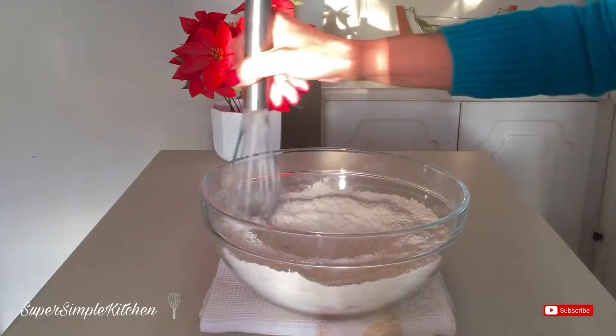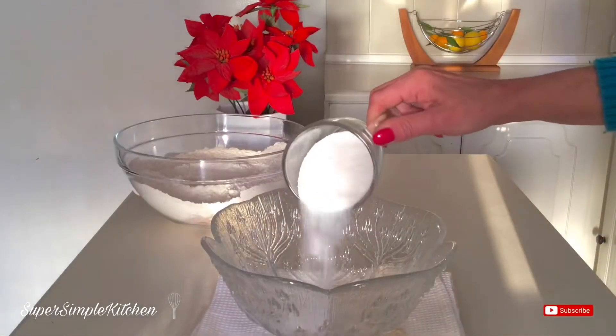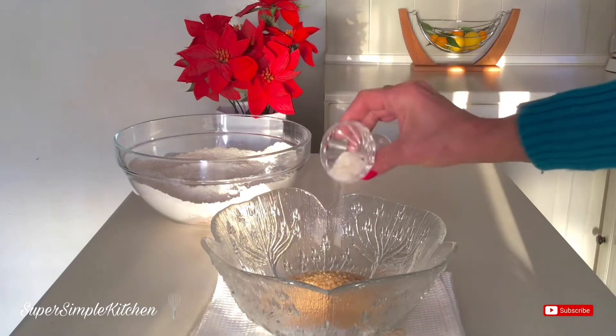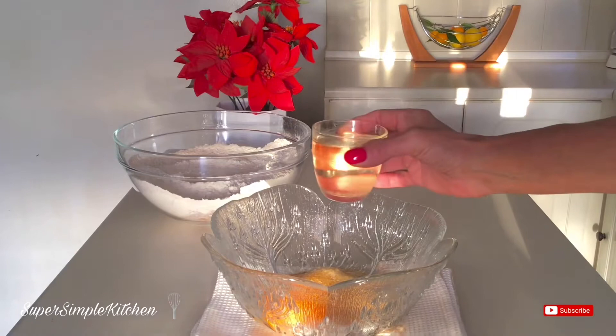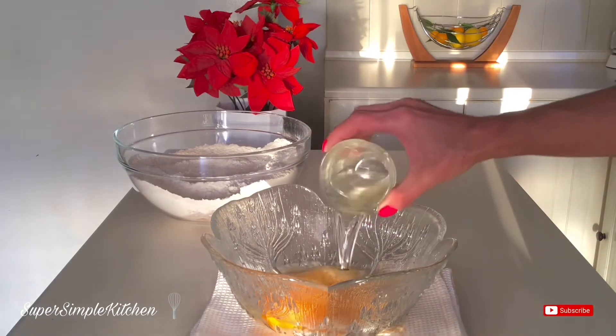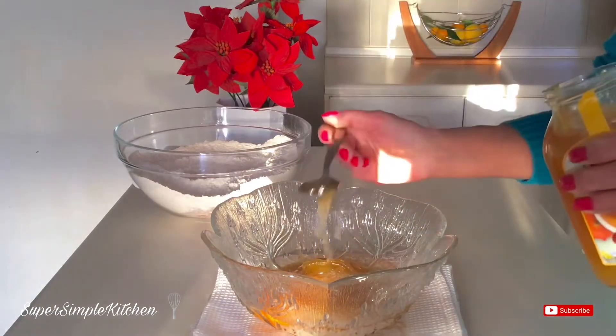Once those are all mixed up well, I'm going to set them aside. Wet ingredients: half a cup of white sugar, half a cup of light brown sugar, a teaspoon of ginger, one egg, half a cup — that's about eight tablespoons — of melted coconut oil, this is melted but cooled, about a quarter cup of honey, that's two heaping tablespoons.